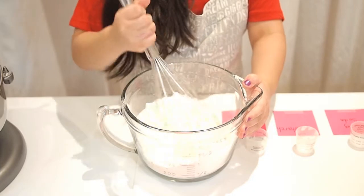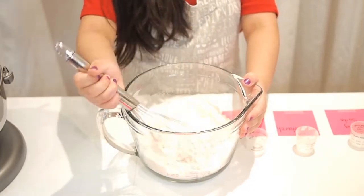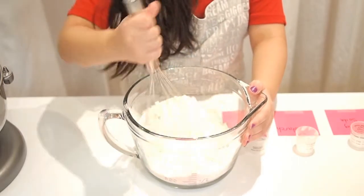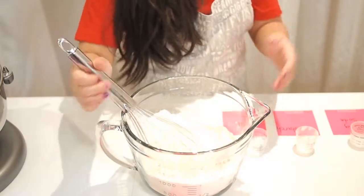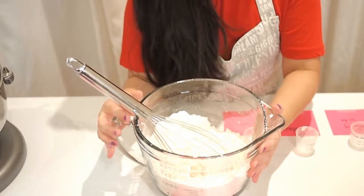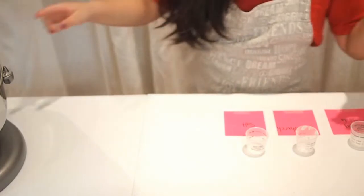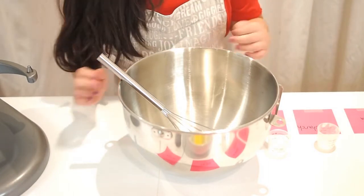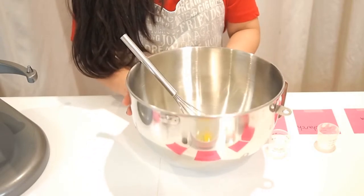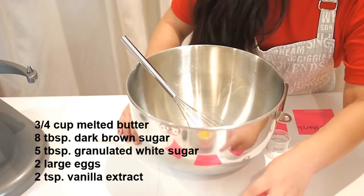After we're done mixing, we're going to set it aside and move on to the next ingredients. So now we're going to make the rest of the batter. The first things we'll be using are butter, brown sugar, white sugar, egg, and vanilla.